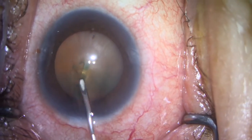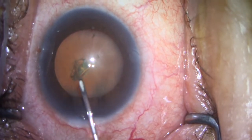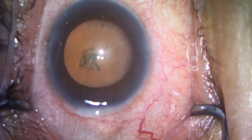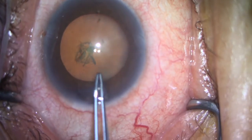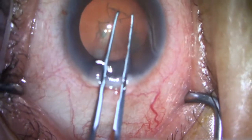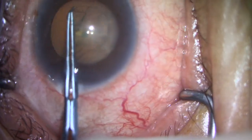As you can see here, I'm beginning the case, making a good capsulorhexis. Anytime we are considering placing a microincisional glaucoma device, the first step of the procedure is always to perform meticulous cataract surgery. If the cataract surgery has something that does not go appropriately, it then limits our ability to place the microincisional glaucoma device.